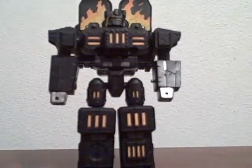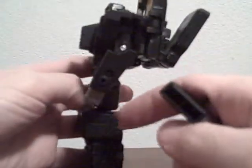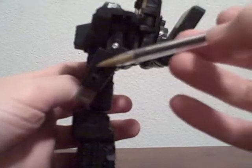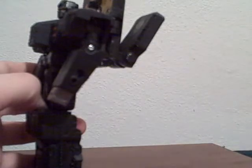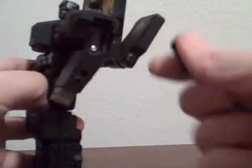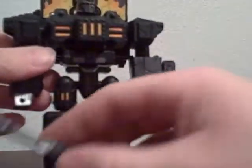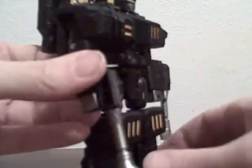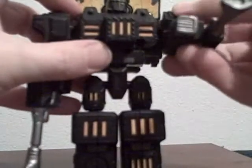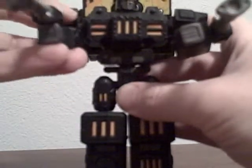I'm just going to zoom out and attach his hand weapons here, which are these two things. And they attach right here. He has little plugs — these things — plug them in. I think he can also wield them in his hands, and you can have this kind of thing going on. You can have one like this, one like this. Doesn't really make any difference — he's still kind of crappy.